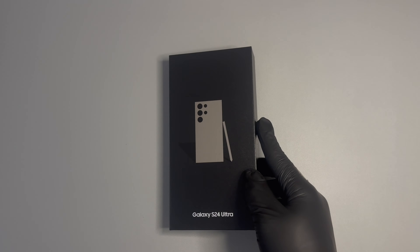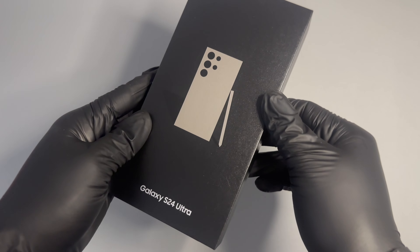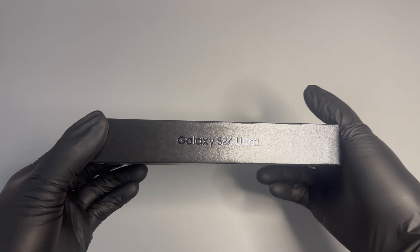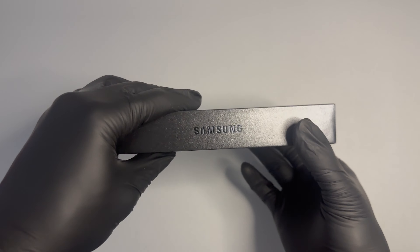YouTube, what it do — Ricky Unboxed here back with yet another banger. Today in the office we got the alpha, the omega, the Samsung Galaxy S24 Ultra.